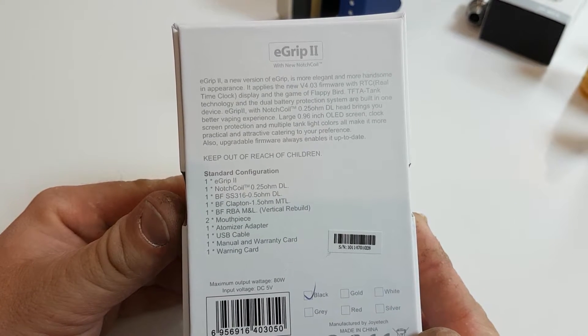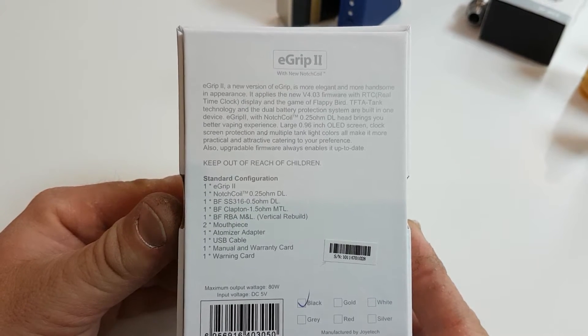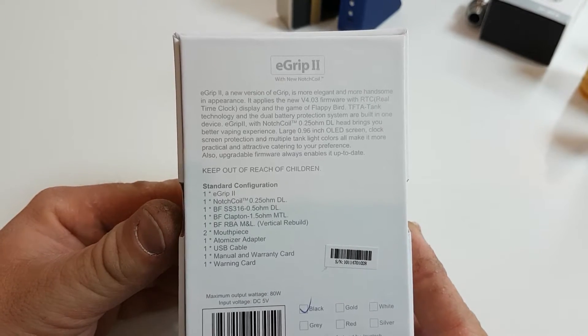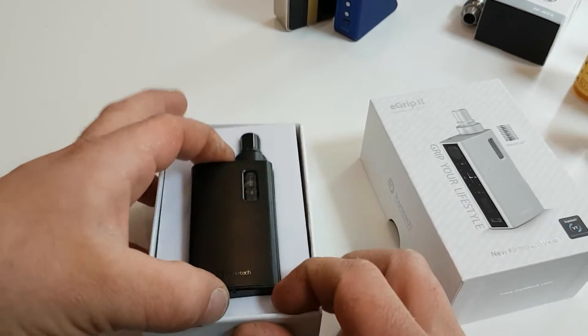In the box you've got warranty cards, the manual, USB charger, atomizer adapter, two mouthpieces, an RBA section, and it comes with a Clapton coil, an SS 316 coil, and a notch coil. So this is going to be more of a mouth-to-lung setup. Let's open the box — straight off is the unit.